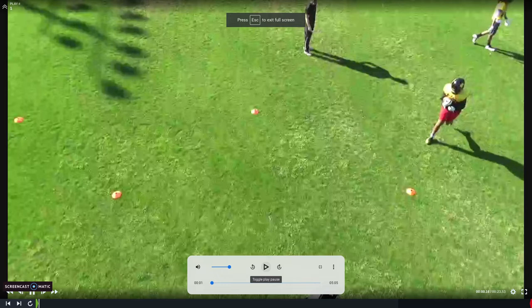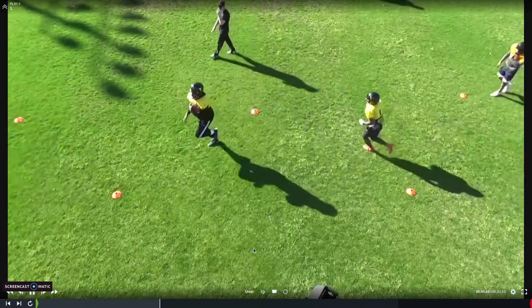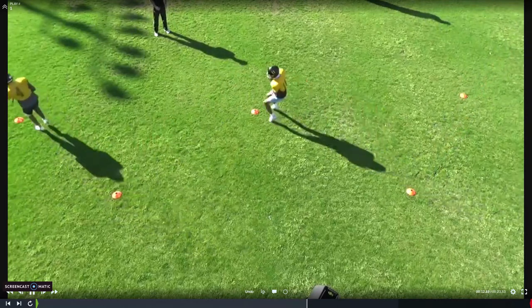In today's video we're going to look at this cone drill. It is a pre-practice drill. You'll see by the pace that we're going through — this is the second drill they do once they hit the field. The first drill is just some catching and tucking to warm up their hands. Here we're jogging through at a very low intensity. We go through it one time down and back — one rep down, one rep back — and everyone has a football in their hands.